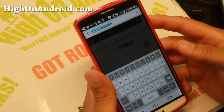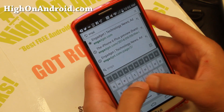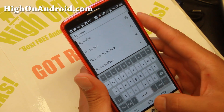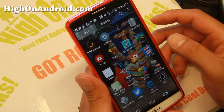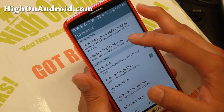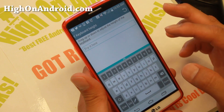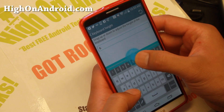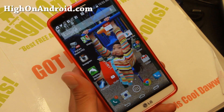Let me show you the LG G3 keyboard. I really like it because it's sort of like AOSP, and you can also do swipe if you want to. The coolest thing about this keyboard is that you can actually resize it. You can find that in Settings, Language and Input, where you'll be able to change the keyboard layout and the height. This makes total sense for those with small fingers or those who have a hard time typing. My favorite height is just about there.